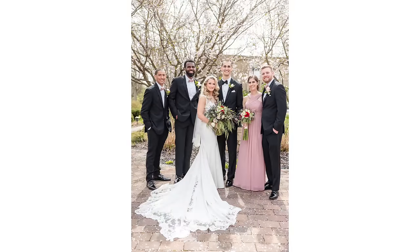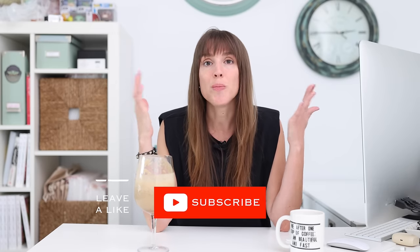Your bridal party is looking amazing. Let me know what you thought about photographing the bridal party — what are some things that you would have done differently? Honestly, photographing a bridal party is crazy — there are so many different options. Make sure you're not a stranger. Hit the bell, hit subscribe, and I'll see you next time.